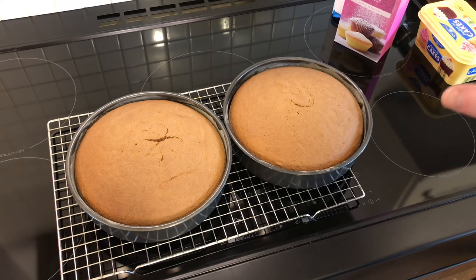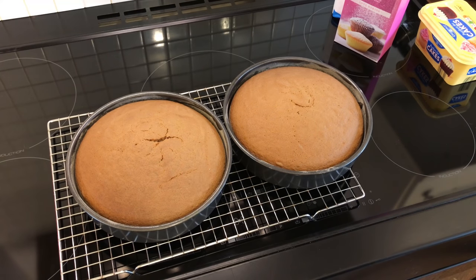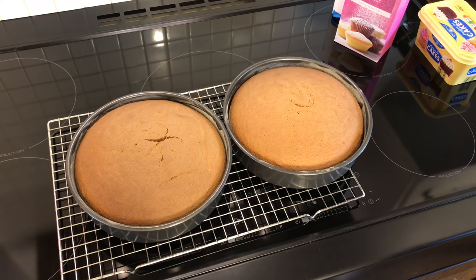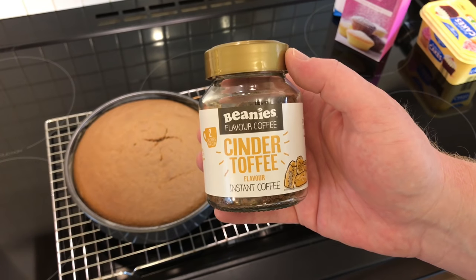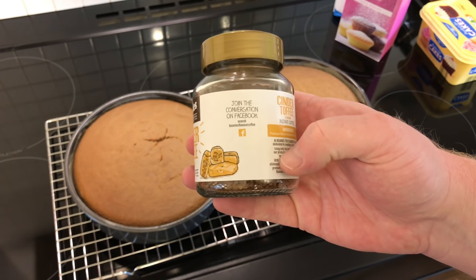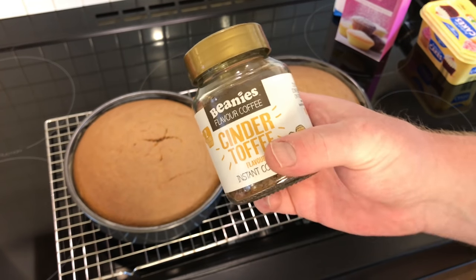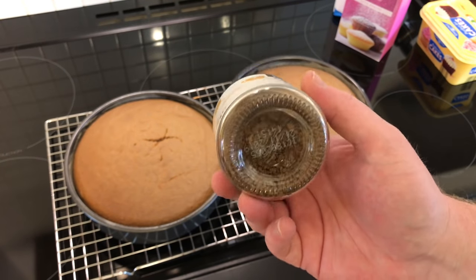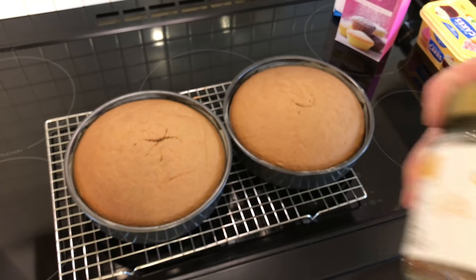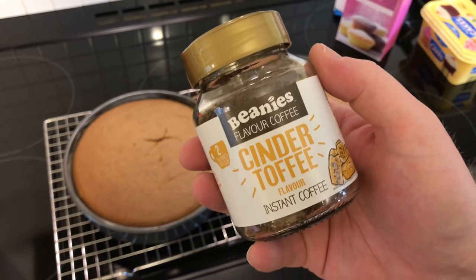So what we're going to crack on with now is the coffee icing. For the coffee-flavoured icing we're going to be using Beanies Flavour Coffee Cinder Toffee Instant Coffee. This is something that we bought — I can't remember where, I'll have to ask him when he comes back. I'm not a particular fan of it to drink, but it does smell nice — it's got a very nice toffee flavour. That's what we're going to be using for the icing.